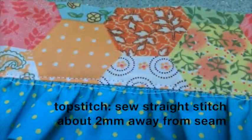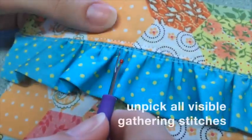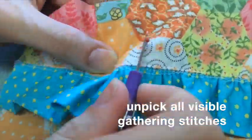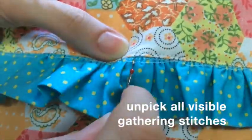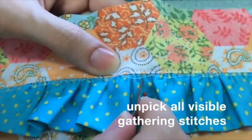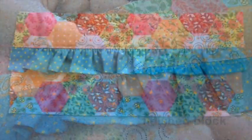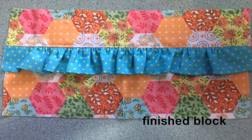It will look like this. Now go back and unpick all the gathering stitches that you can see. Once you've finished unpicking, your block will be finished and will look like this.